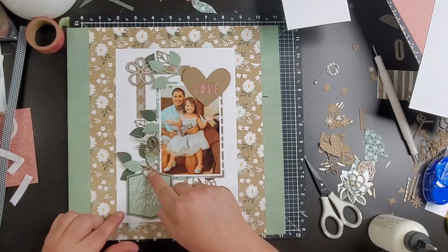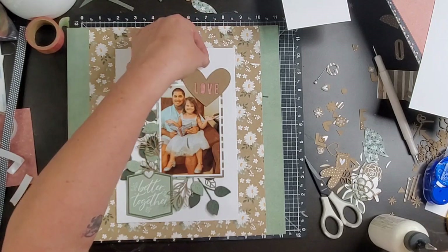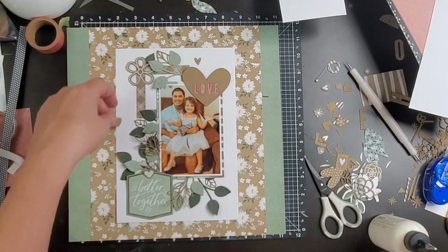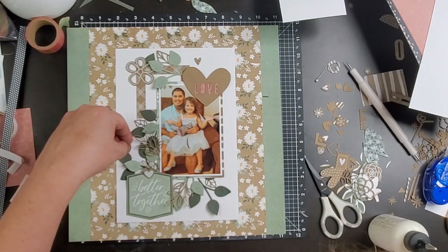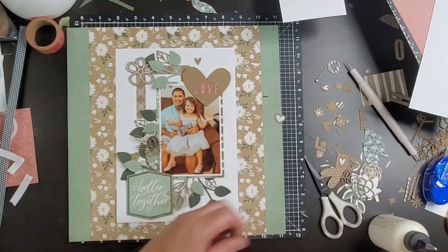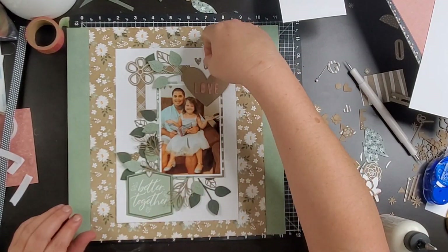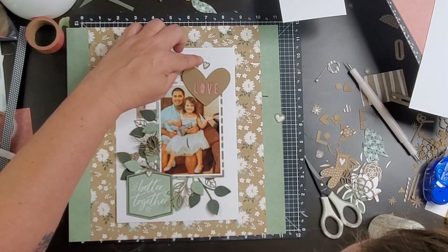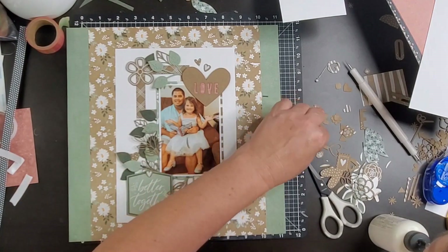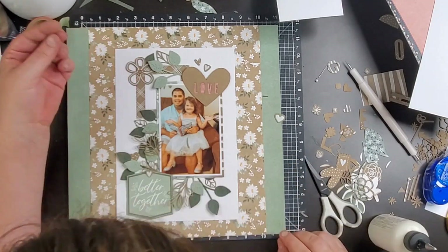Here are some more of those die cuts. I pull out several of the little hearts and play with them around the page. I don't end up using them, but I am going to shop them around. This particular piece up at the top — I could not get it to look just right. I don't feel like I had enough variations in the sizes of the hearts to really put two together up there. Looking back, I guess it doesn't look too bad, but I didn't like it. So we're going to end up pushing those to the side.